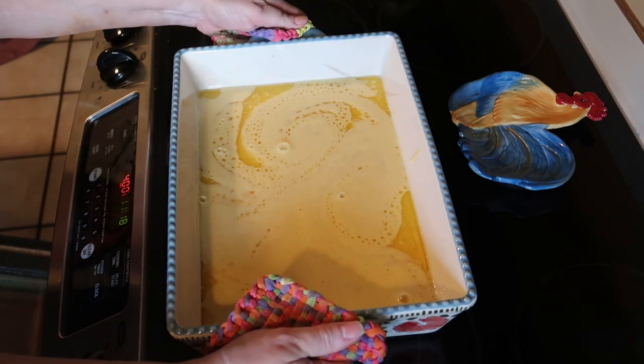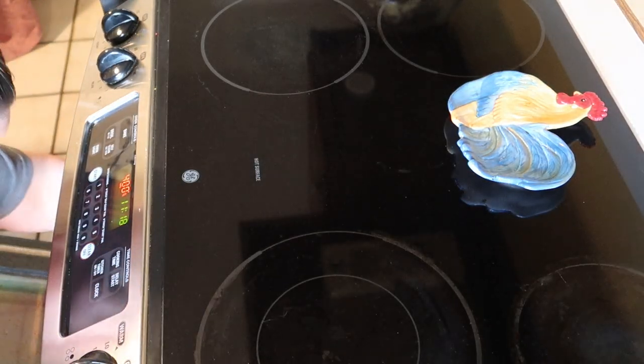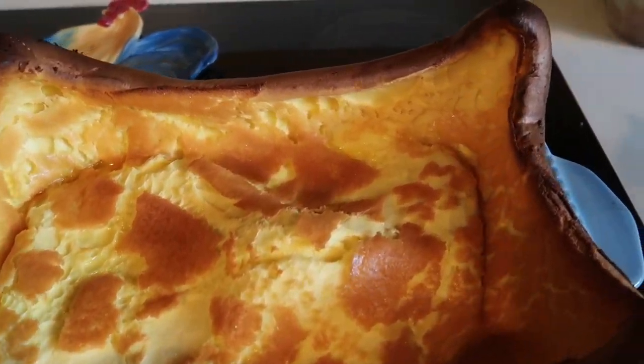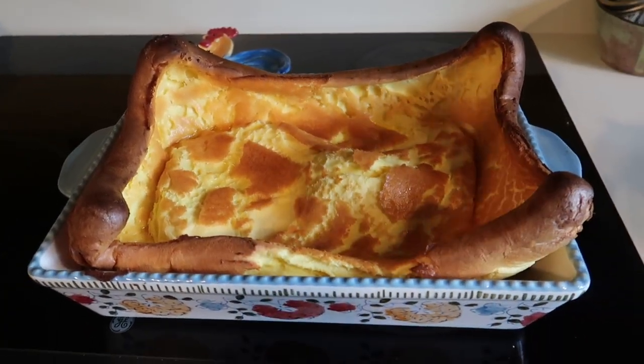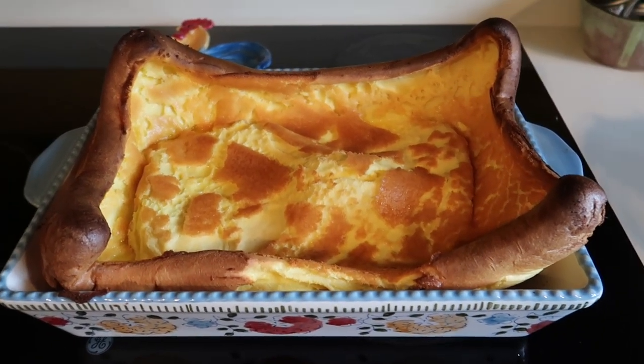If you guys have favorite recipes for this, let me know — it's our first time doing it. Here it is out of the oven. This looks so cool! I'm going to let it cool for just a little bit, then we'll cut it, sprinkle some powdered sugar, and eat it with the few blueberries I have left.